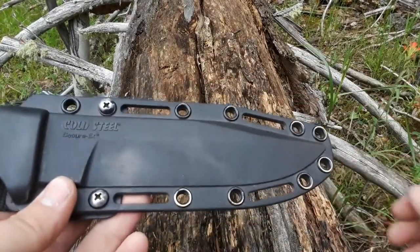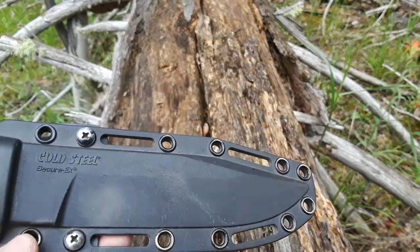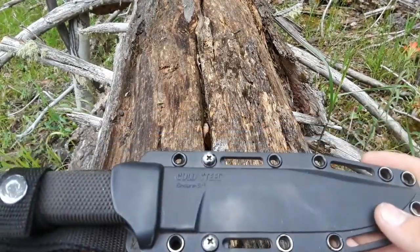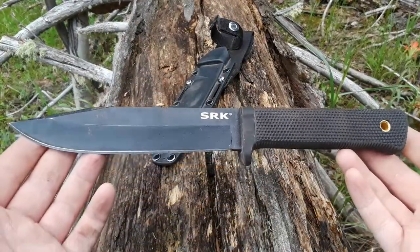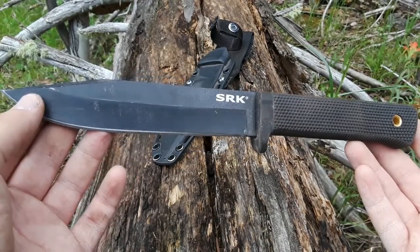You do have multiple places that you can mount all kinds of different belt attachments if you wish. I have actually carried this on a backpack. Really cool. I love the way this knife looks too. Look at that — that is gorgeous.